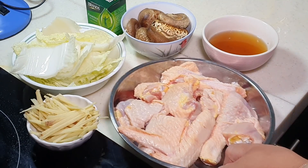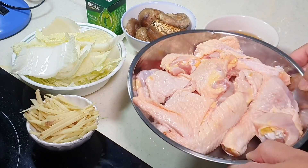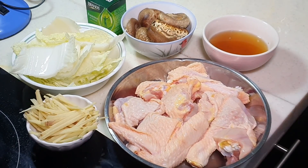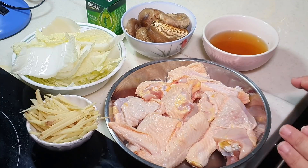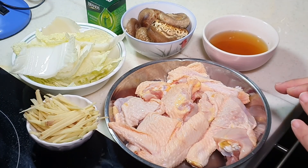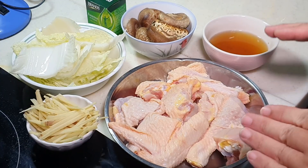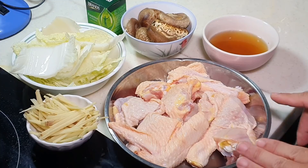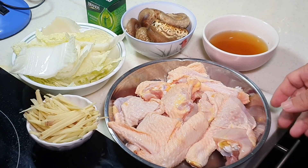What we have here is about 700 grams of free-range chicken — ayam kampong. You can use any kind of chicken you like, including normal farm chicken. But if you are looking for a really nice, very flavorful chicken soup to drink towards the end, then I will recommend you to use free-range chicken.